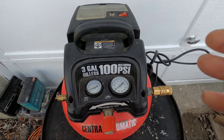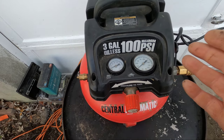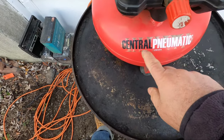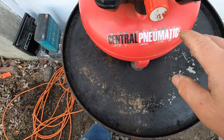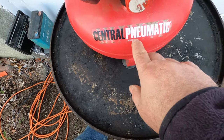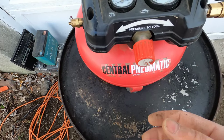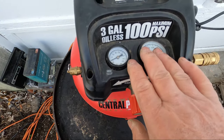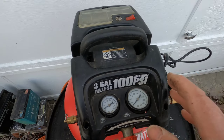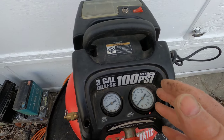Today I'm going to show you how to repair a compressor that can't build up pressure. This is a Harbor Freight Central Pneumatic Pancake Compressor, item number 95275. The numbers might be different on them but they're all the same. I had this compressor for a little over six years and I use it on a regular basis, usually just for filling up tires.